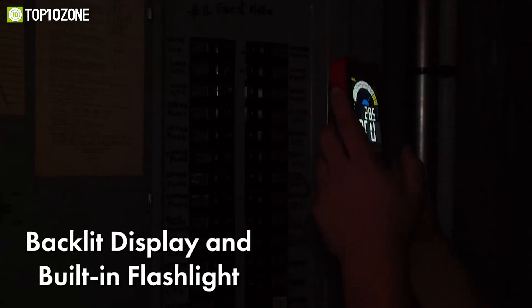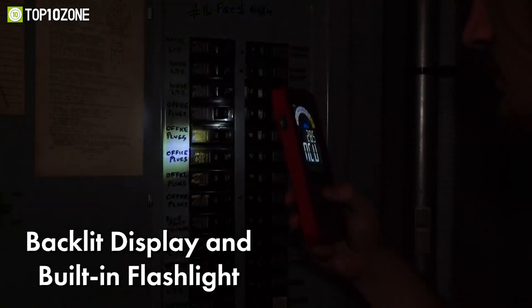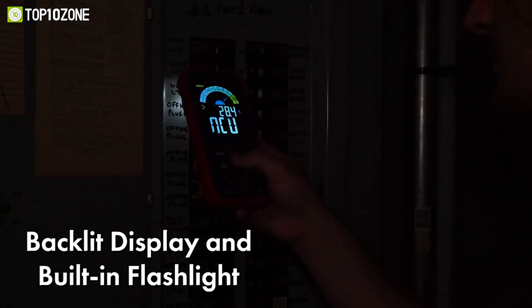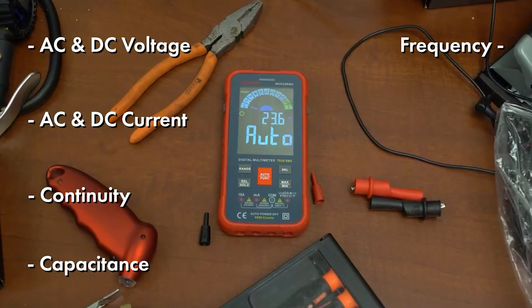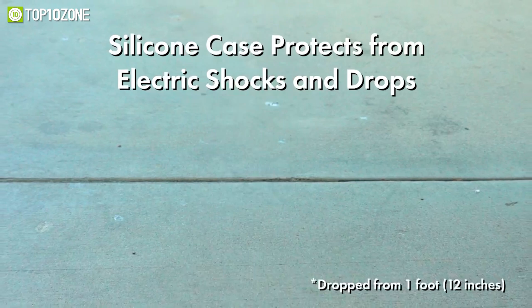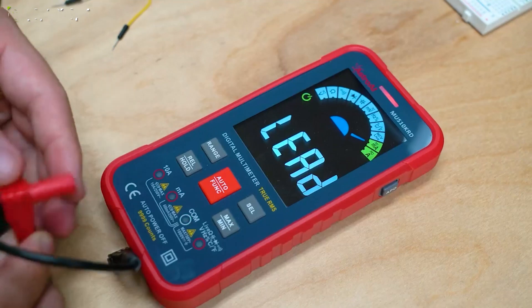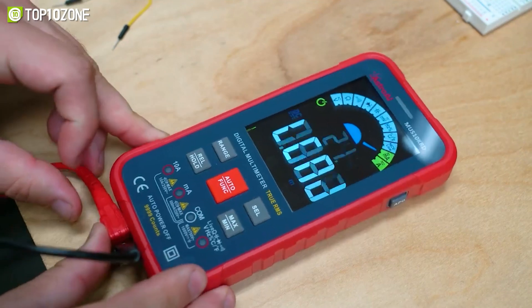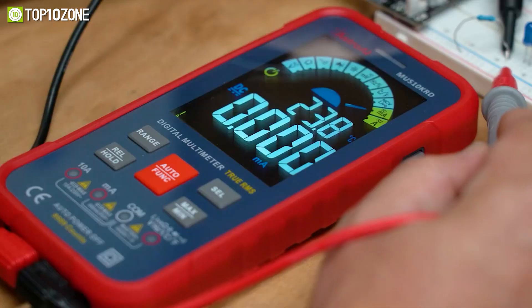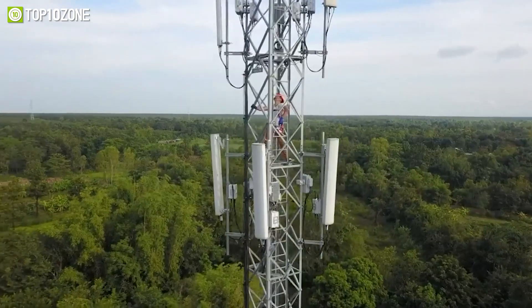This smart multimeter has a backlit color LCD screen and a flashlight so that you can use it hassle-free in dimly lit environments. It can also display real-time temperature on the screen, while its silicone cover can protect the multimeter from wear and electrical shock. It is certified with CE and ROHS, and strictly complies with all the necessary safety standards to keep you and the device protected at all times.